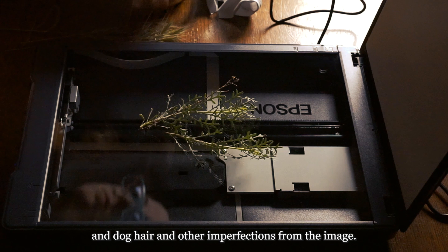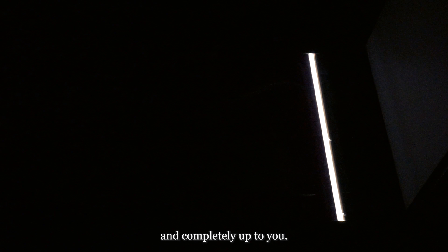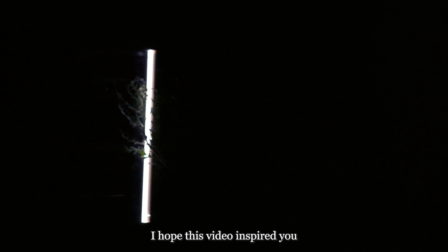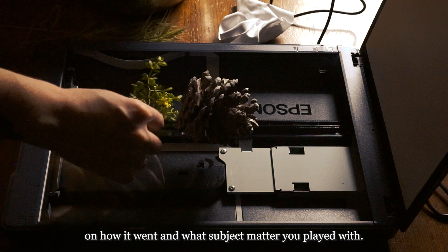However, you can also opt to leave imperfections in if your theme is a more gritty, alternative vibe. I've decided to leave the tiny dust flecks in some of my work since they kind of remind me of stars. This is entirely a personal preference and completely up to you. The limitations of editing your work are similar to photographs taken with a traditional camera and are fairly limitless. Sometimes after I edit the individual photos in Lightroom, I'll pull them into Photoshop to create composite photos and play around with additional layering, blending modes, and new compositions. I hope this video inspired you to try scannography if you've never tried or heard of it before. If you give it a go, I'd love to hear from you in the comments below on how it went and what subject matter you played with. Questions are also always welcome. If you use scannography as part of your photographic process or as your sole form of photography, let me know in the comments if there's anything you do differently in your own practice. Every scannographer seems to have such a different process — I'd love to see what you do.